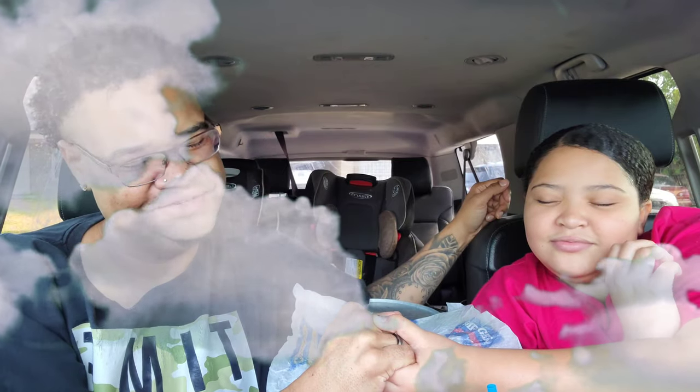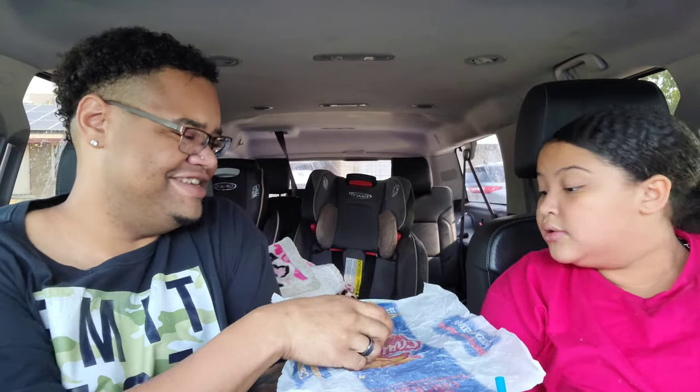We gotta do a prayer really quick. Dear Heavenly Father, thank you for the spirit received. We pray, bless us over this food and our family and everyone in this world, in Jesus' name, amen. All right, I think it's time for us to get in. Let's see — I don't like onion. Let me give my daughter her first bite.